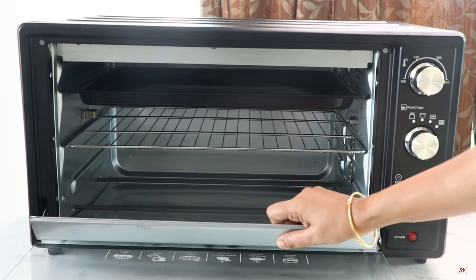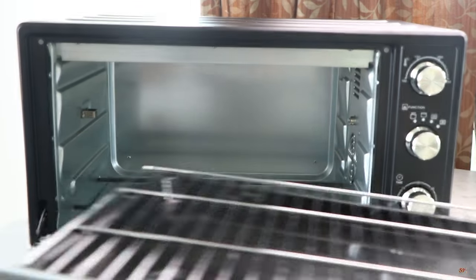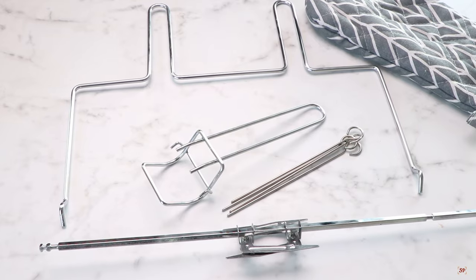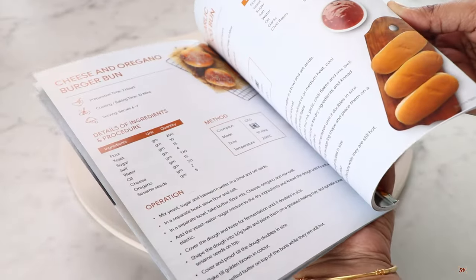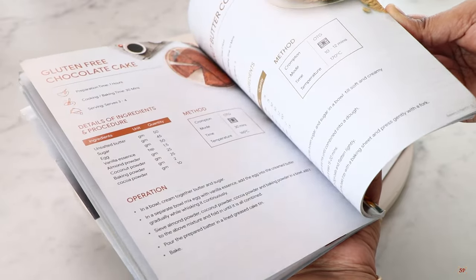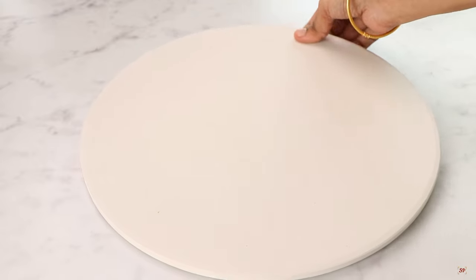The OTG comes with a crumb tray, bake tray, and wire rack. It also has a mitten, pizza stone, skewers, rotisserie, bake tray removal tong, and rotisserie removal tong. An instruction manual and a recipe book also come with the oven. The recipes are carefully crafted by a well-known baking academy, IICA New Delhi.